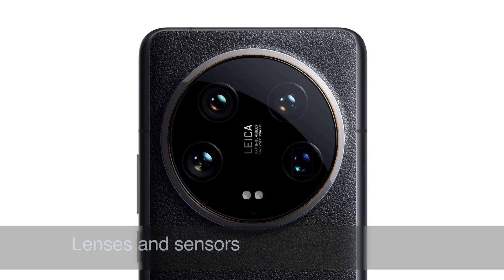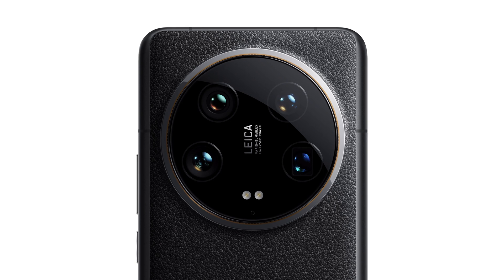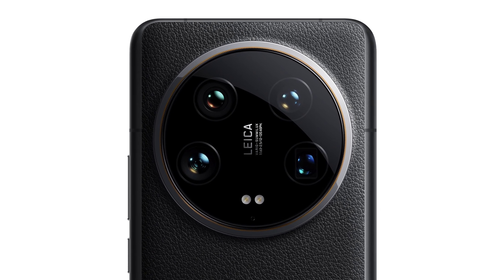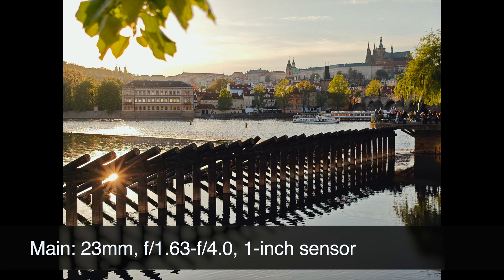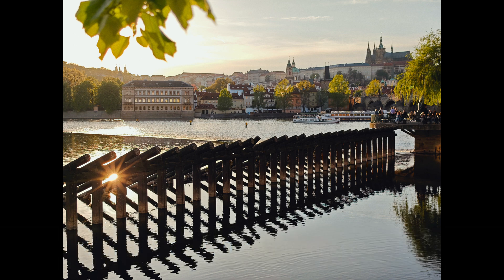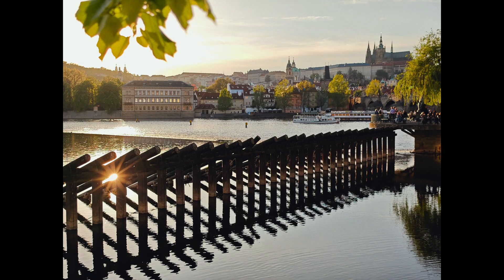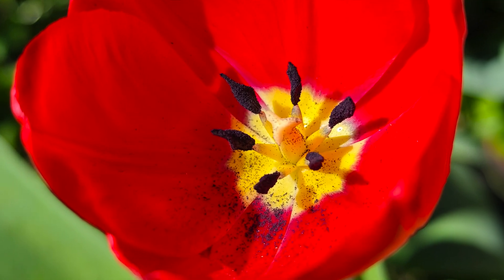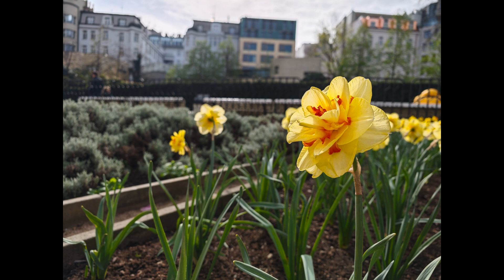The key to understanding is to define the main four lenses. All four sensors have 50 megapixels, which is a unique combination you can really rely on. One of the key parameters is the size of the main sensor — the so-called one-inch sensor, which has a relatively big physical size. It translates into clearly visible great results, with a lot of details, colors, and really good shots from Prague or a garden.